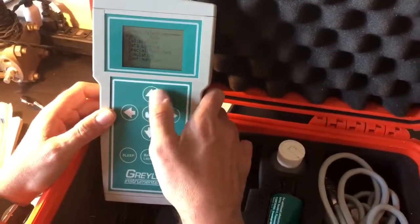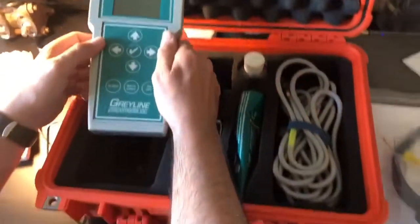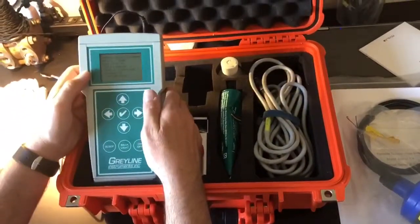And that's it — that's a quick overview of the Grayline Instruments PDFM 5.1. I hope you enjoyed seeing this.